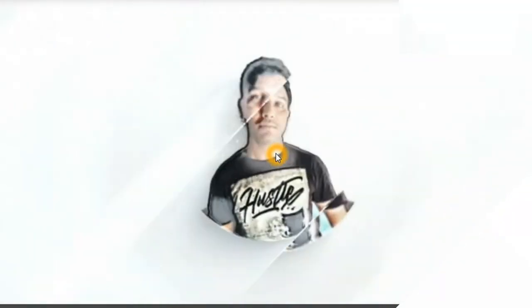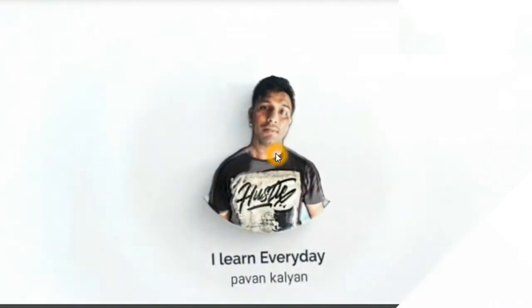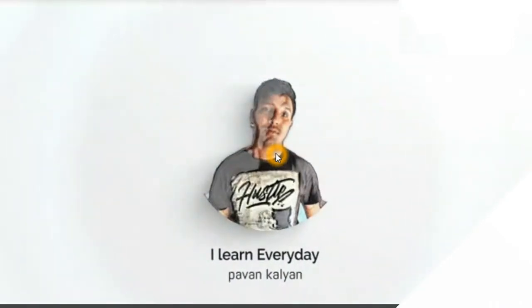Okay friends, this is my earbuds wireless. I will use your Bluetooth currently, so I will use your earbuds. Hi friends, this is Kalyan. Friends, this is my neckband unboxing.